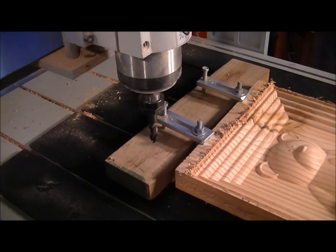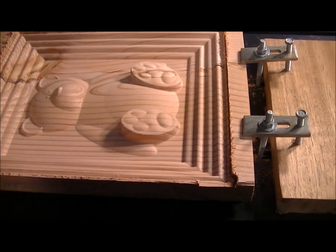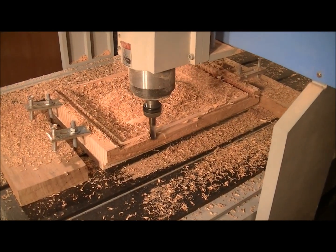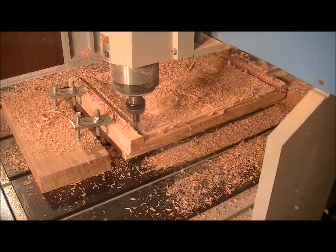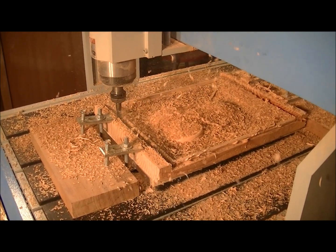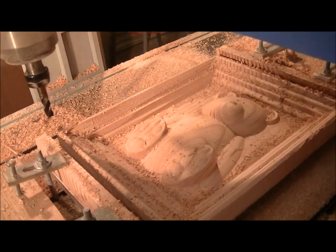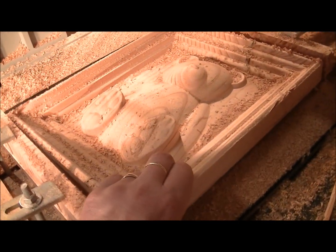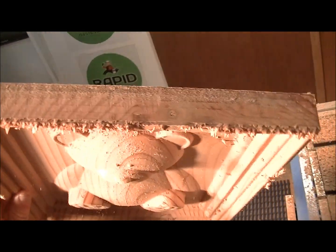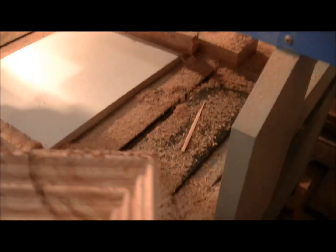The next job — I've changed the tool, put a 12mm end mill in, and now we're going to cut the part out. That should end up being a very nice part. That took about 10 minutes to cut the part out — it cuts all the way through and just needs a little bit of sanding now to finish it off.